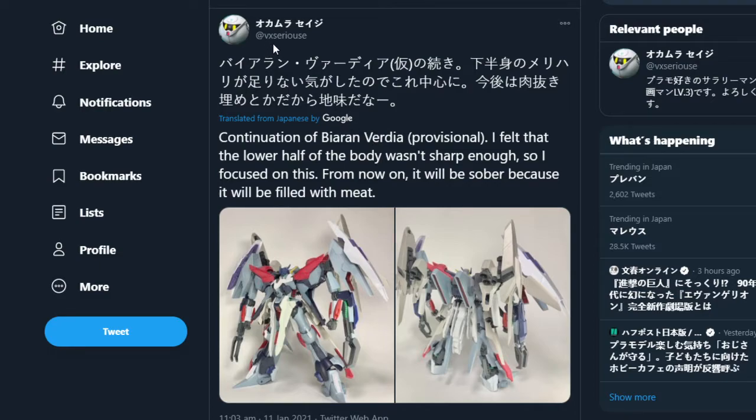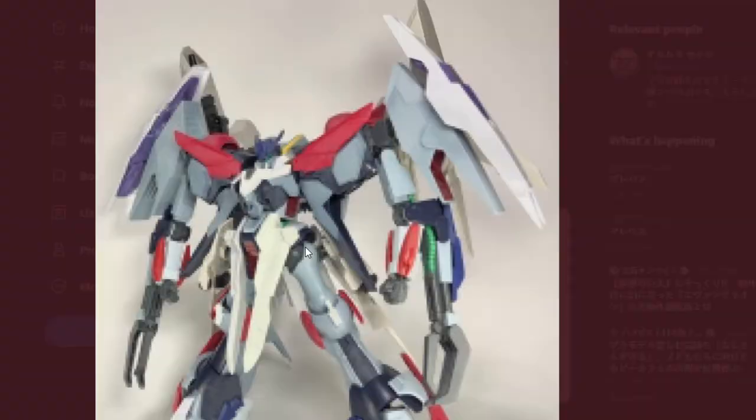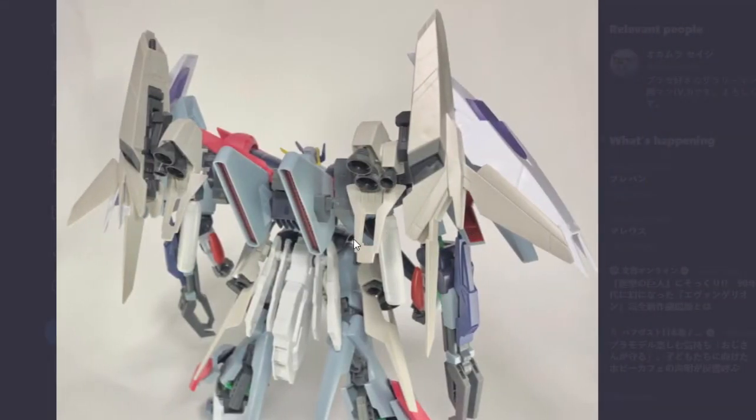Here we have VX Sirius with a modification of the Violence. I'm not sure whether this is done or not, but we've got these huge shields on the side, new parts on the head unit, chest, shoulders, a bit of the waist section, and it looks like the back of the arms as well — just a lot of new armor.